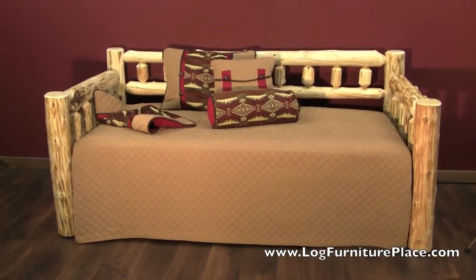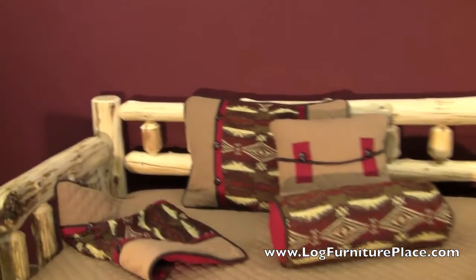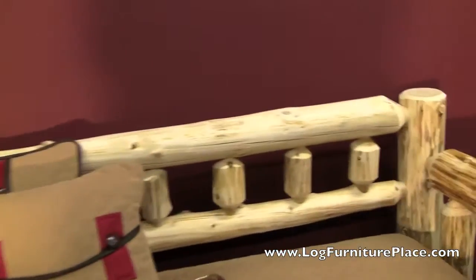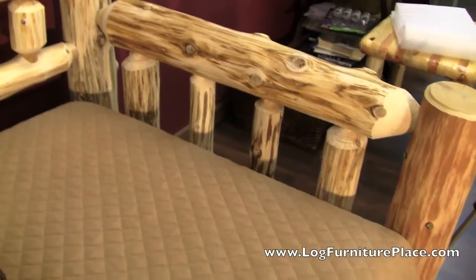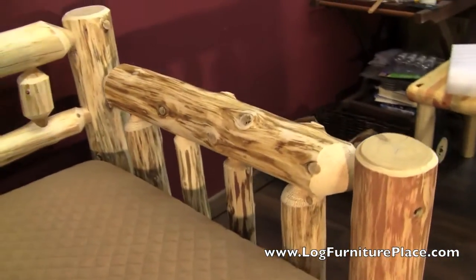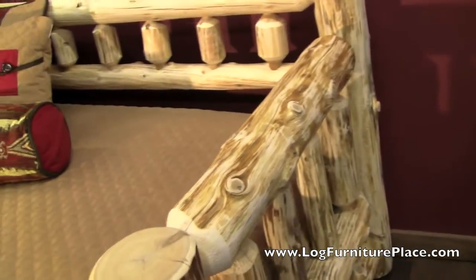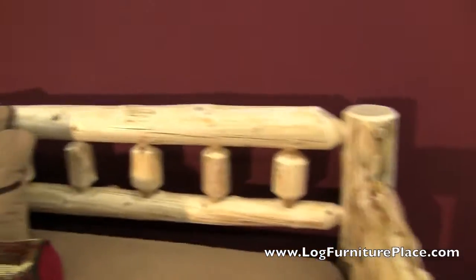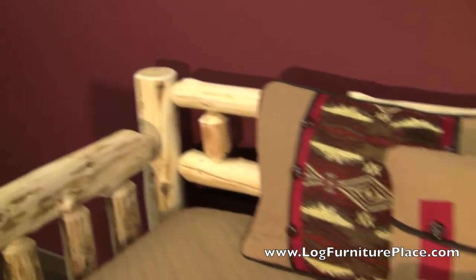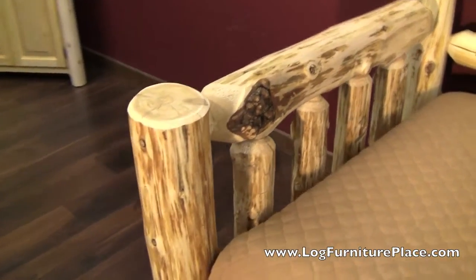Hi, it's Jason with LogFurniturePlace.com. We're going to take a look at a couple of our Cedar Lake daybeds today. This first daybed here is all made up. It's finished in a clear finish and you can see the rustic aged hand-peeled logs that we use are just full of character. You'll have all the knots, a little bit of the inner membrane of the bark, beetle tracks and more in the logs. Just nice and rustic.